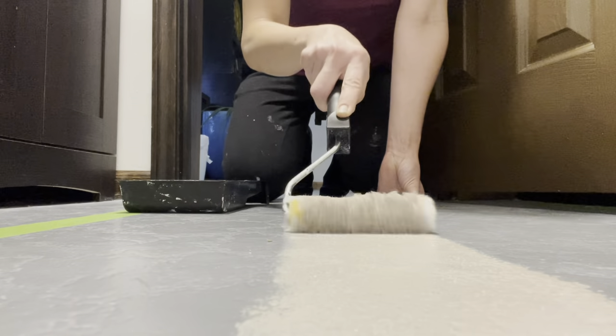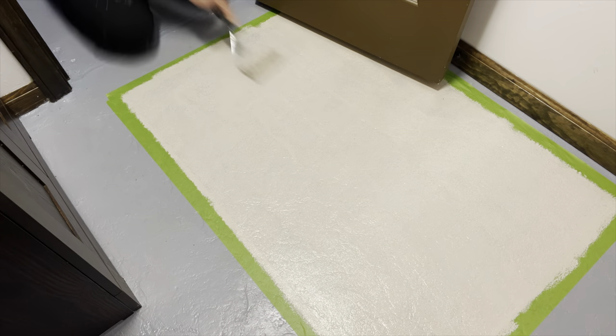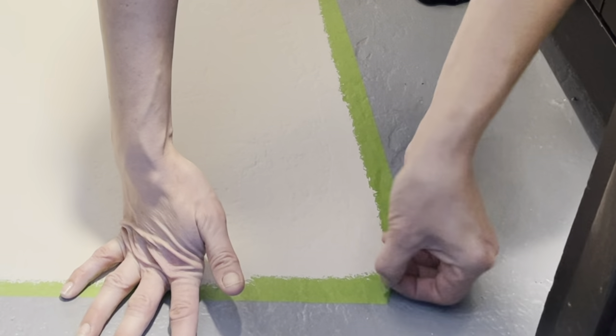Things are going pretty well so far. I'm getting a nice base layer on. I'm about to encounter my first problem and I don't even know it. Fortunately, I have been able to use some of my willpower to not get mad when things like this happen. You're about to see.